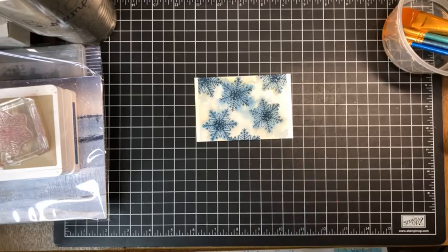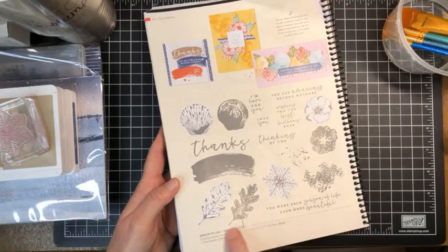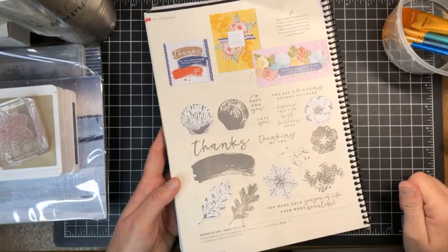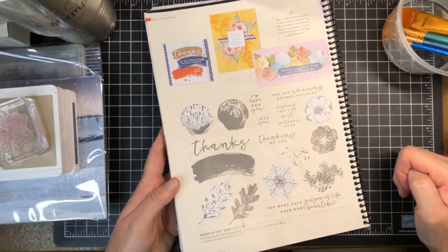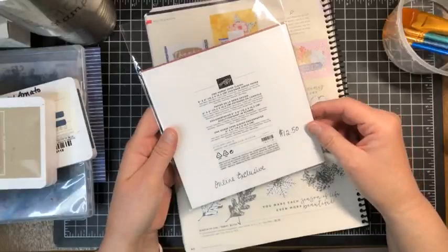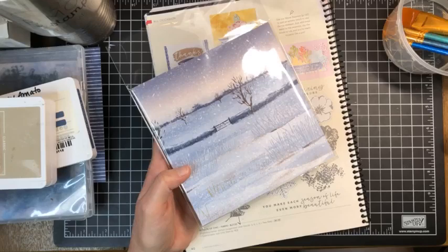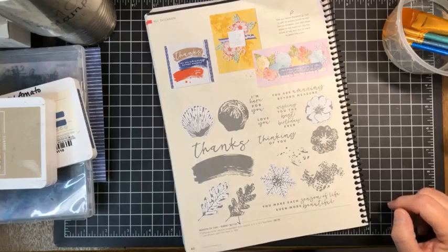Even though it is really hot and humid, we are going to be learning a new technique today using the snowflake stamp from the Season of Chic stamps on page 40 in our annual catalog. I pulled out the snowflake even though it's July, because I wanted to do something that would coordinate with our new online exclusive One Horse Open Sleigh Designer Series paper.